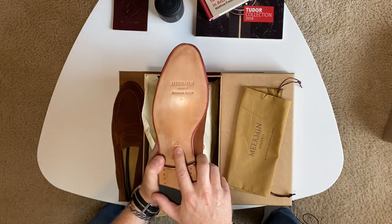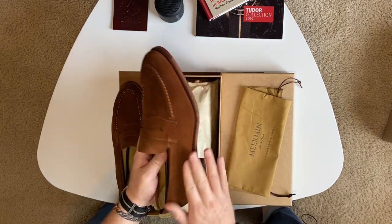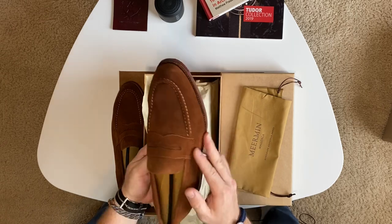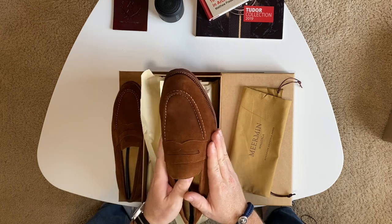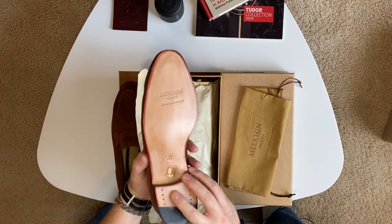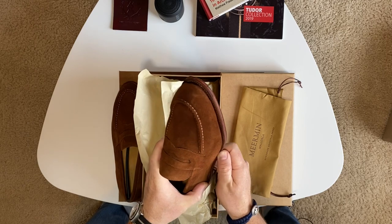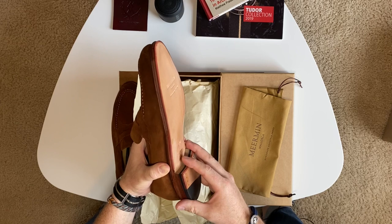This is a UK size nine and a half, which is equivalent to about a ten and a half. I wanted to get a suede because I don't really have that many shoes in my collection that are suede. These are so beautiful — the quality-to-price ratio is amazing, and this is what I've been hearing in all the reviews I've seen so far.